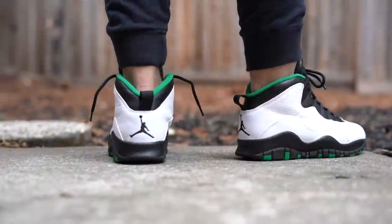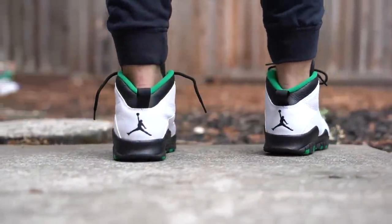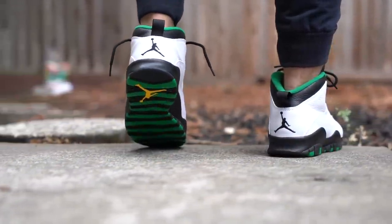What's good guys, this is Chris from weartesters.com, welcome back to the official weartesters.com YouTube channel. Today we got a detailed look and review on these bad boys right here — back for the very first time. This is the Air Jordan 10 in the Seattle colorway.